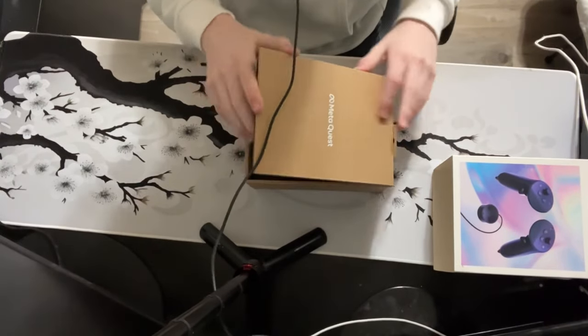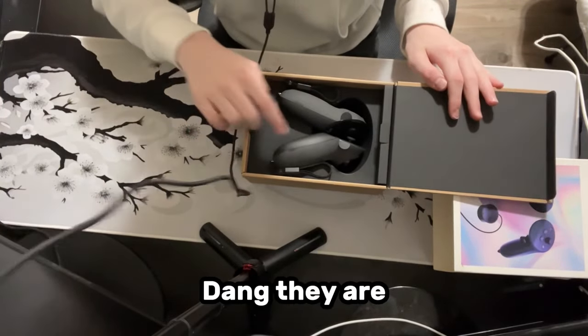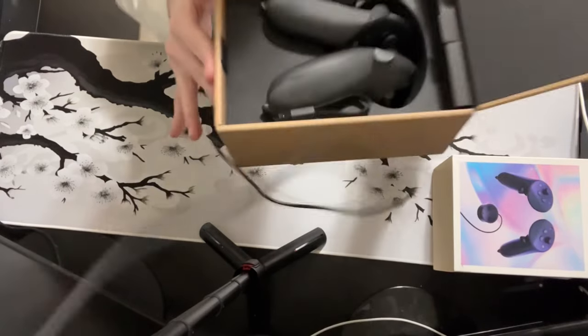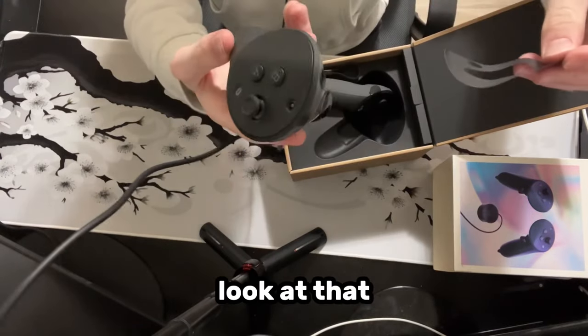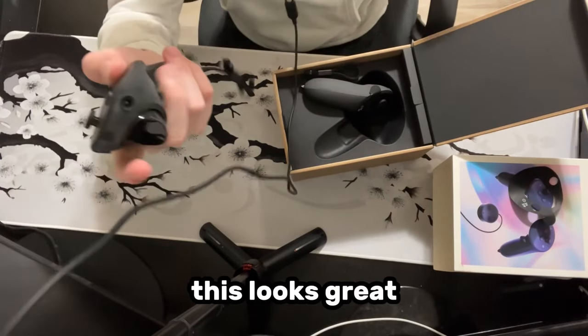MetaQuest. I know it's the MetaQuest. They are dusty — holy sigma, look how dusty they are. That feels solid. That's so grippy. Look at that. This looks great.